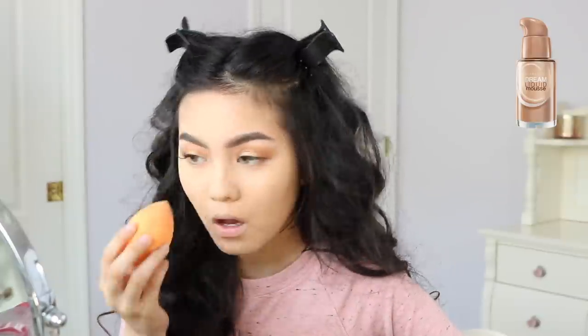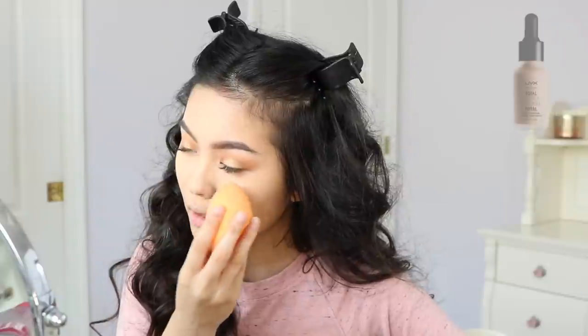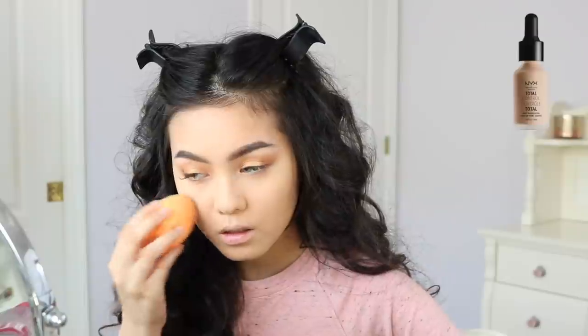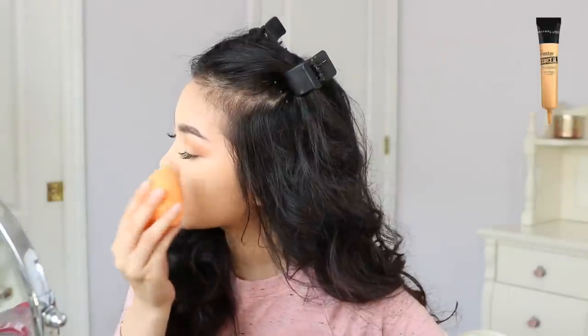For foundation, I used a mixture of Maybelline's Dream Liquid Mousse Foundation in Sandy Beige and the NYX Total Control Drops in True Beige. For concealer, I mixed the NYX Total Control Drops in True Beige with the Maybelline Master Conceal Concealer in Light.